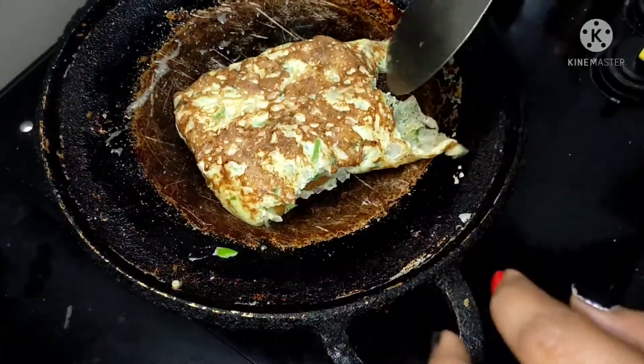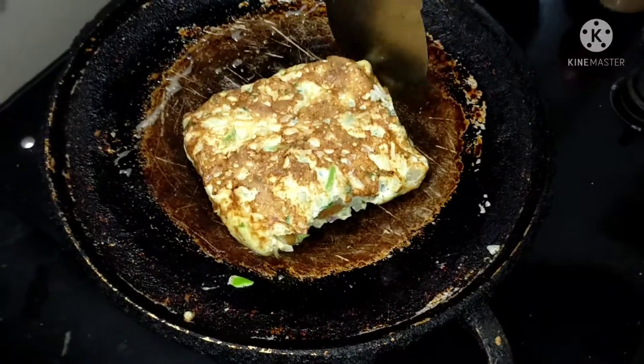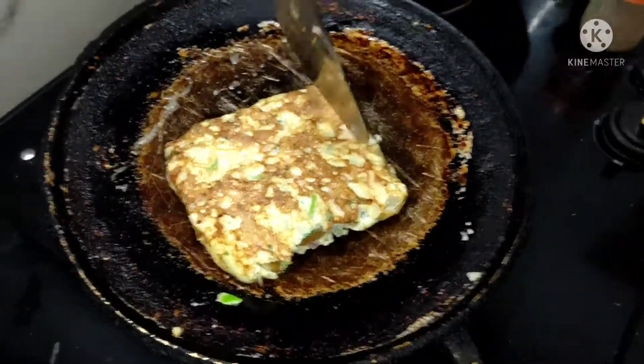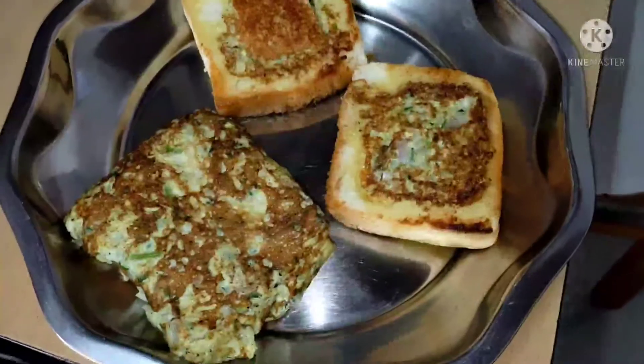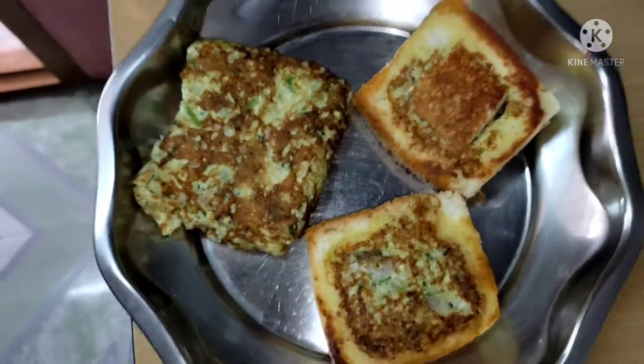I will add some omelette. You will have some omelette in the omelette. Thank you.